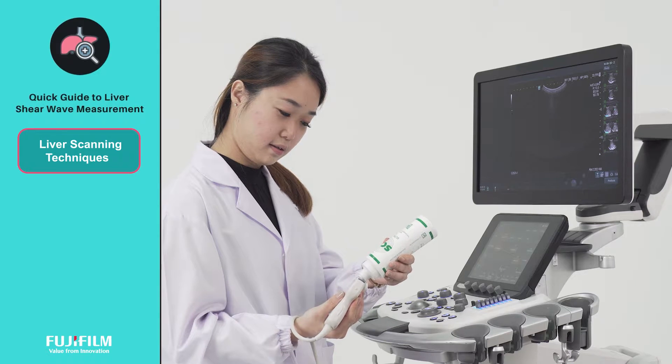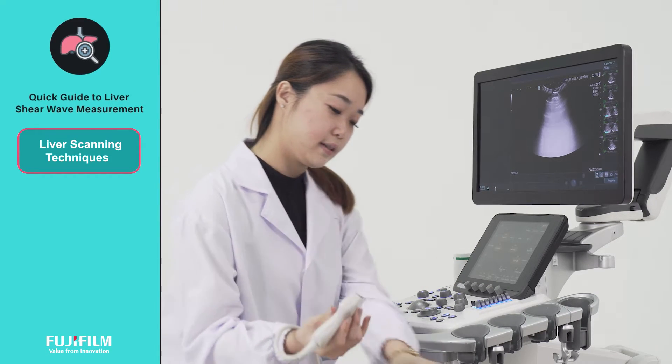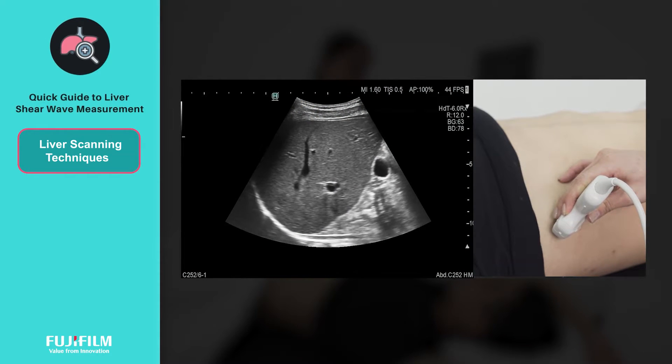Measurements should be taken through an intercostal approach, at the location of the best acoustical window. The transducer should be perpendicular to the liver capsule.